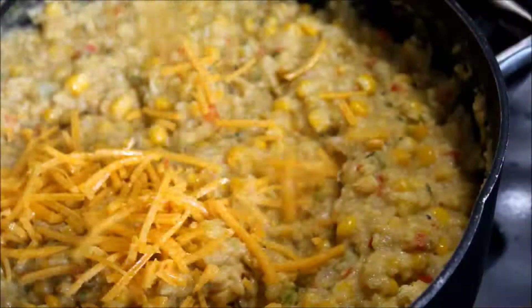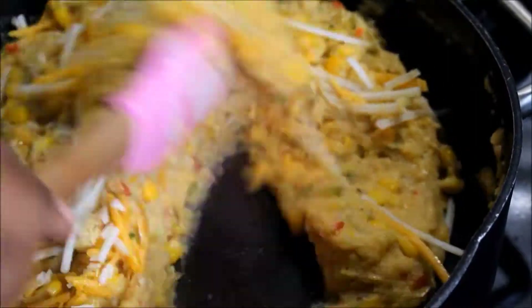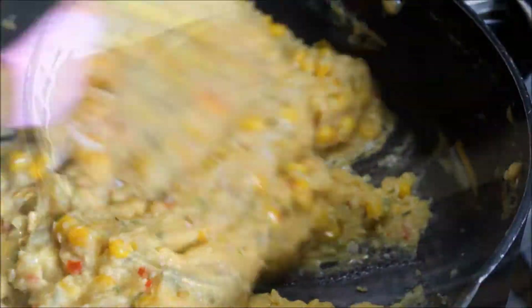This recipe is awesome with coconut milk as well. Go ahead and whisk in your cornmeal or your corn flour. Fold in your vegan cheese.